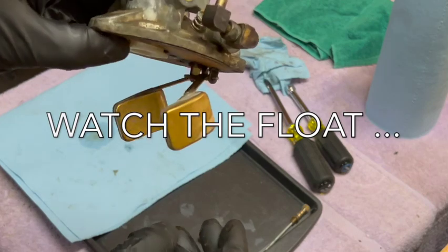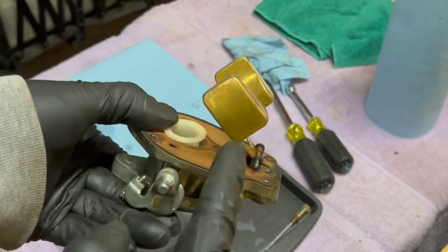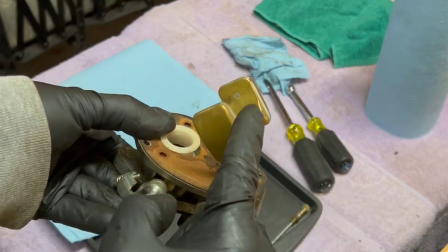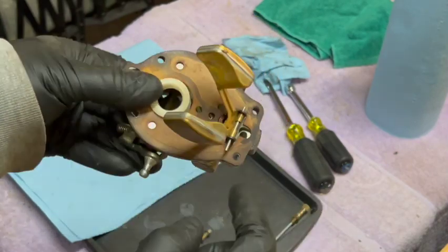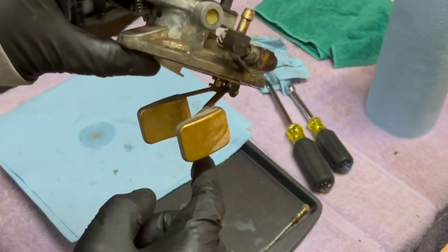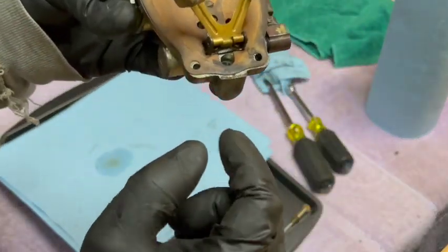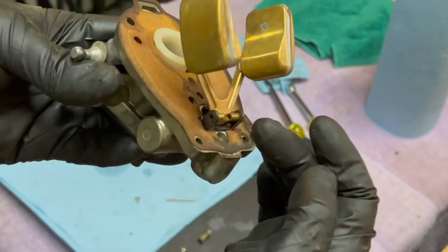I noticed something right off the bat which I did not expect. The float itself is sticking open. There's your problem. It looks like the base of the float arm is getting pinched between the two tabs right here where the pin goes through.